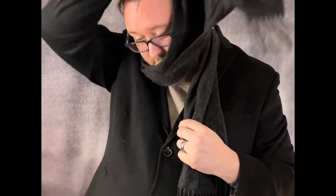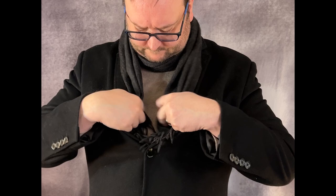For colder days, try the drape tuck. You drape it, making sure one end is longer, wrap the longer end around your neck, and then tuck both sides into the front. This way it's a bit warmer on those colder days.